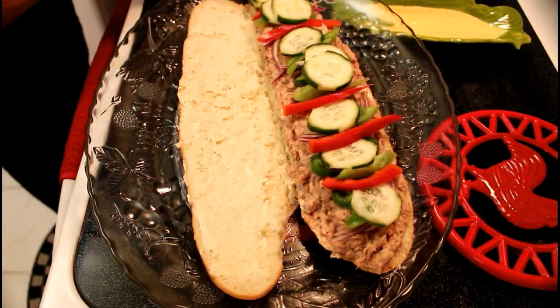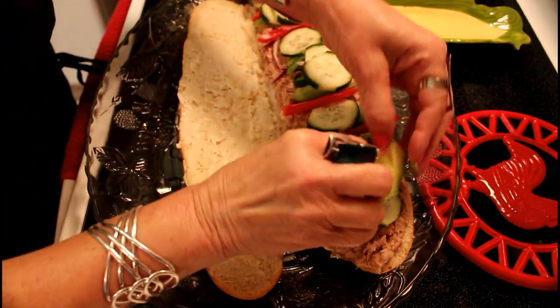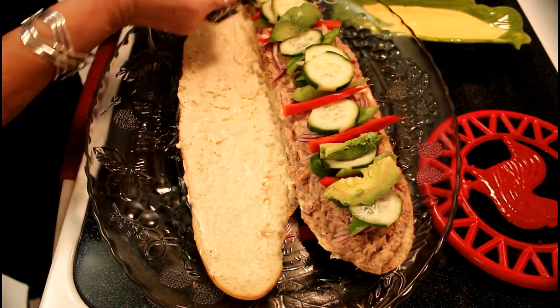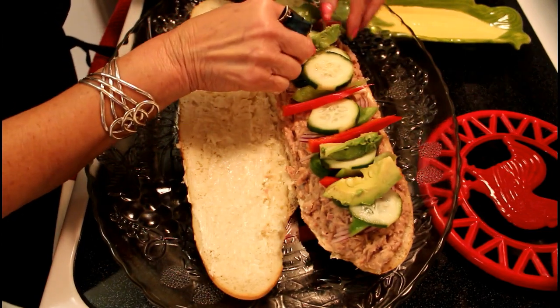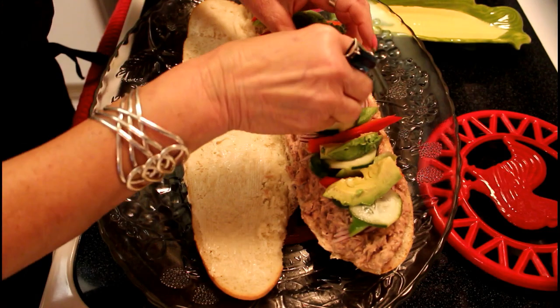And now we continue with the red pimenton and a delicious avocado that goes in combination with all these other ingredients.